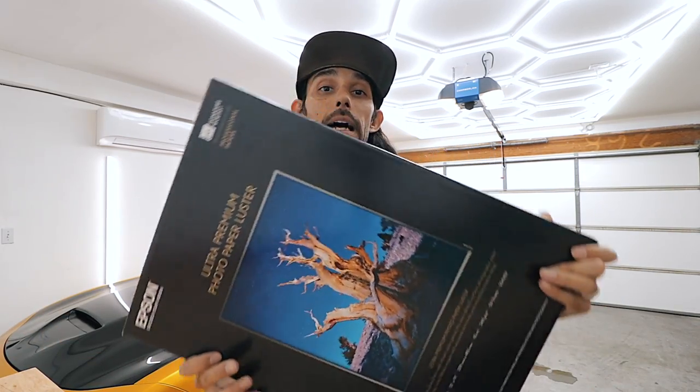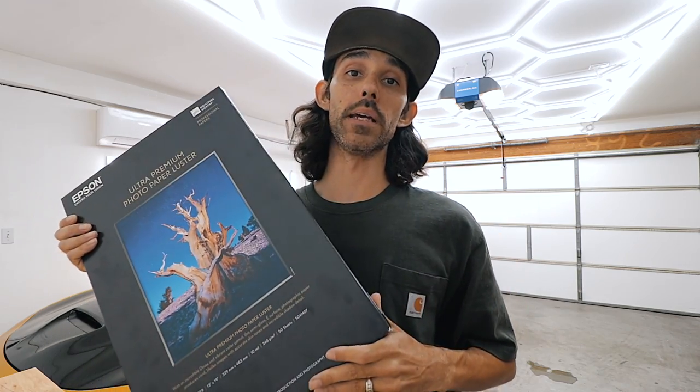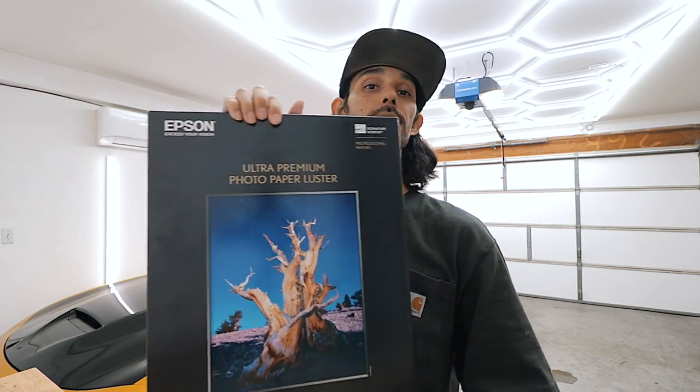So let's check out the photo paper I'm going to be using. We are going to be using an Epson 1500 series photo printer. I will put all the links in the video description if you want to get your own printer and photo paper so you can print pictures at home — or maybe you're a photographer and you want to print customers' images. This is the Epson ultra premium photo paper luster, and as you can see, it is big — a borderless 13 by 19 photo.